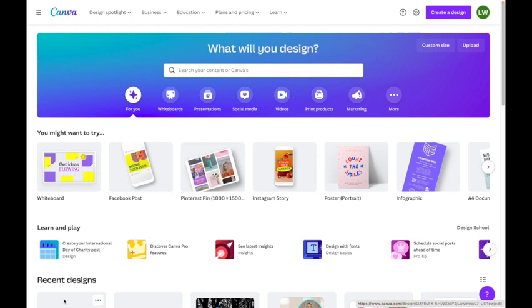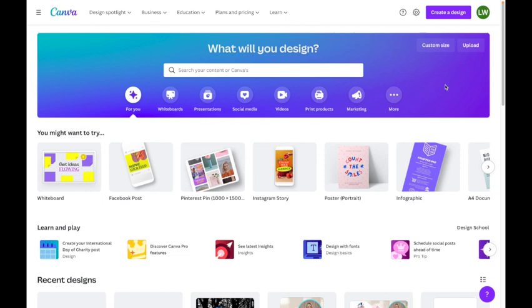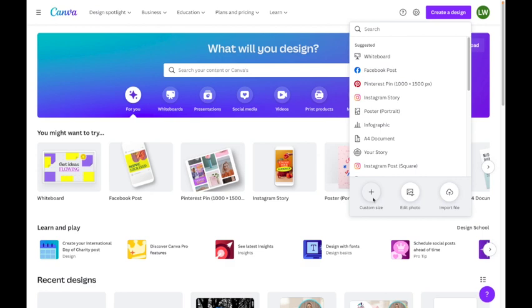I thought it would be fun to show you how I actually use Canva. Now Canva has a paid version and a free version. I do have the paid version, and you can tell — I've got my initials up here. But today I am going to be using free elements because I want to show you how you can get started using Canva totally free. So let's start by going up to the right-hand corner to Create a Design, and I'm going to go ahead and select custom size. Today we're going to be doing a custom size.